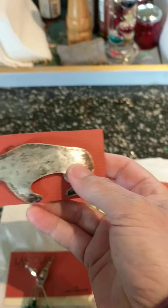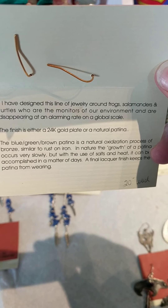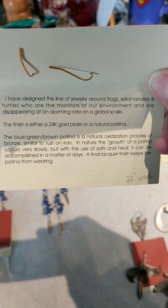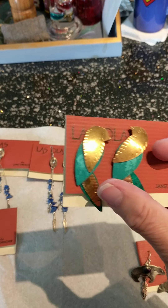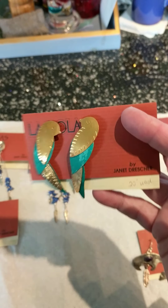This one is kind of interesting. The jewelry was designed around frogs, salamanders, and turtles — the monitors of our environment that are disappearing at an alarming rate globally. The finish is either a 24-karat gold plate or a natural patina. The blue-green-brown patina is a natural oxidization process of bronze, similar to rust on iron. A final lacquer finish keeps the patina from wearing. So with that lacquer finish, what's that going to do if someone tries to melt it down? Should we not even try?